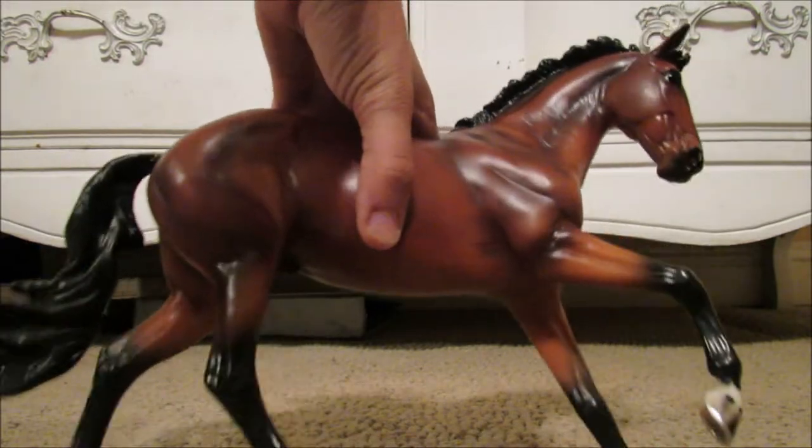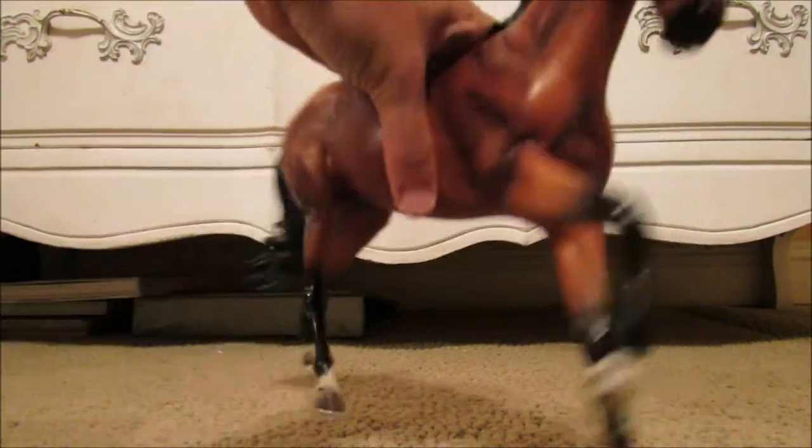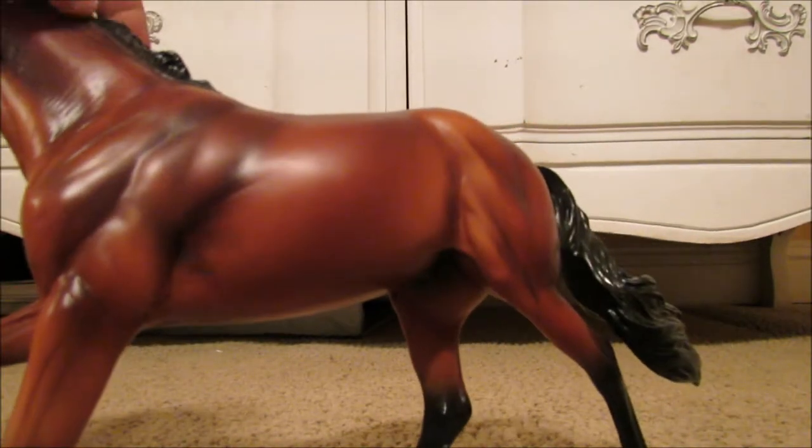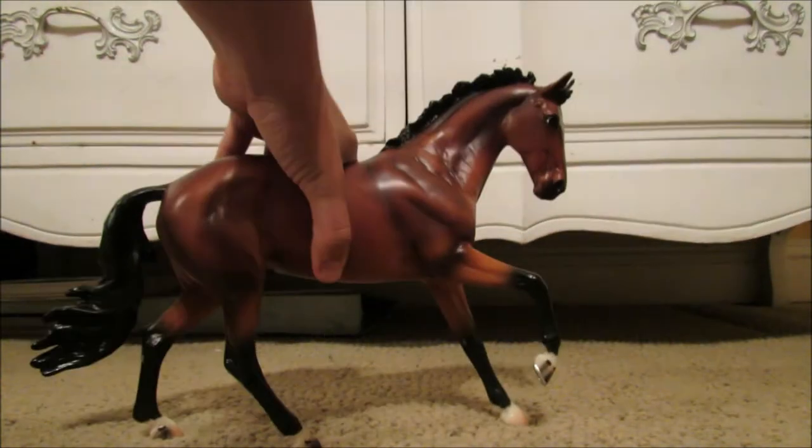Alright guys, so here is Ichabod Crane. He is very stunning. I love the shading on him. Sorry for the bad quality video. Anyways, so there he is.